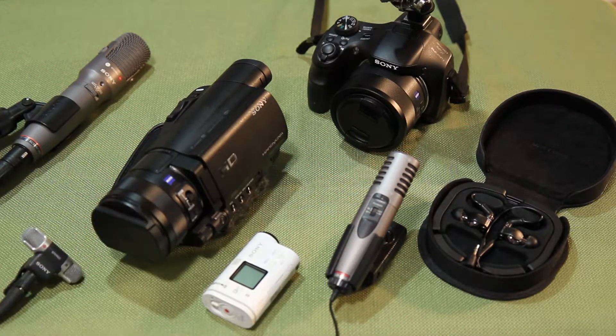I just recently came to the realization that I had amassed a disproportionate amount of audio-video equipment from Sony compared to other brands. So I thought I would make a video going over my favorite pieces of Sony gear, how I use them, and my experience with them.